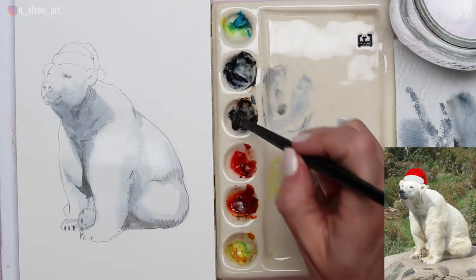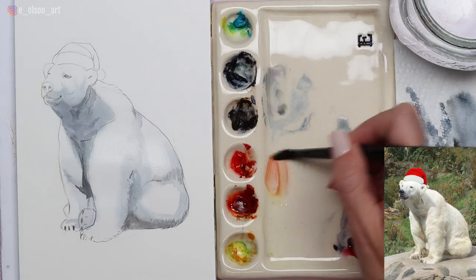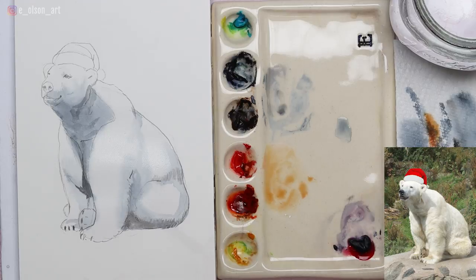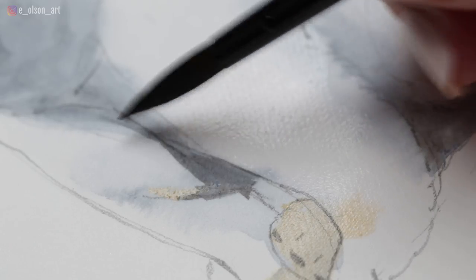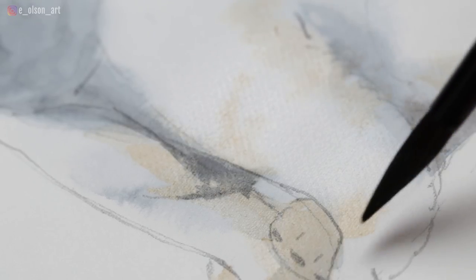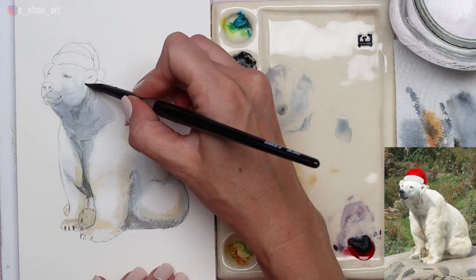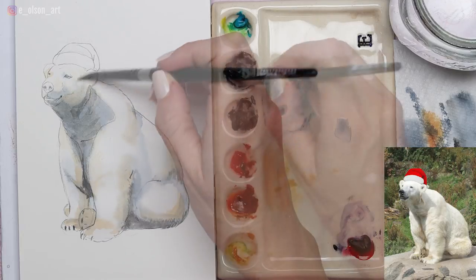I'm now mixing up some yellow, some brown, and a little bit of red — what I'm going for is a tan or peachy tone for some of the areas along the bottom of the polar bear's feet and body. In most polar bear pictures you'll see lots of color, not just white, because white fur tends to pick up and reflect all the colors around it. So whenever you're painting a white animal, keep in mind that you're going to be looking for a lot of other colors besides white. I'm spreading that same tan color into the head and even painting over the top of the shadow for good color harmony.